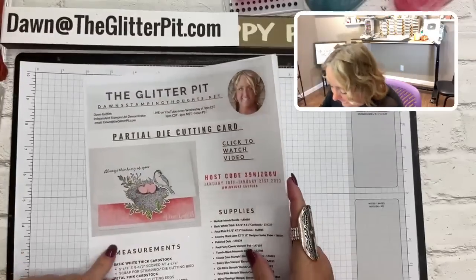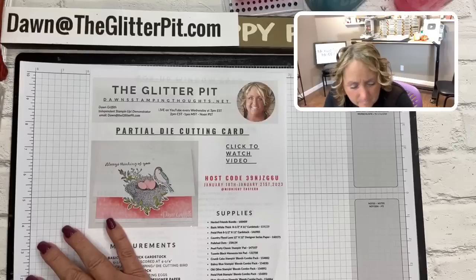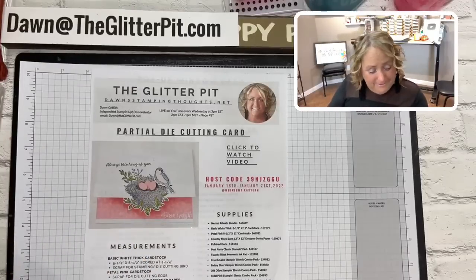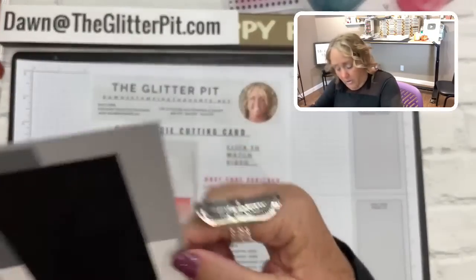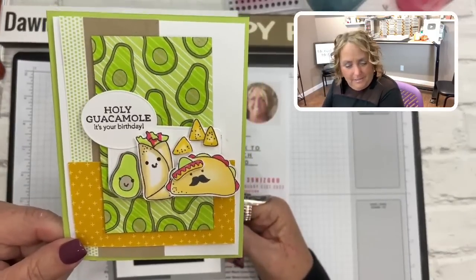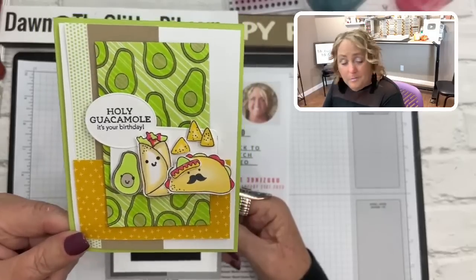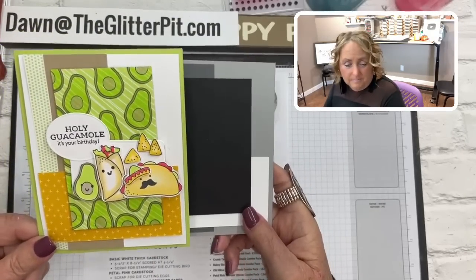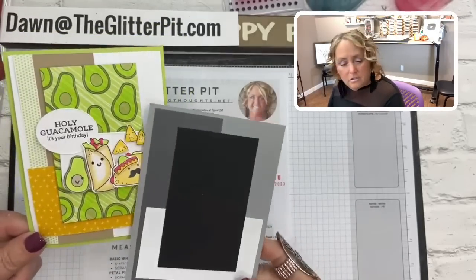Are we ready to start stamping? Also — my card sketch! This week's card sketch was posted on Monday and I used the Taco Fiesta stamp set. All the details are posted on my website every Monday. This is card sketch number 265. The measurements are there for you.